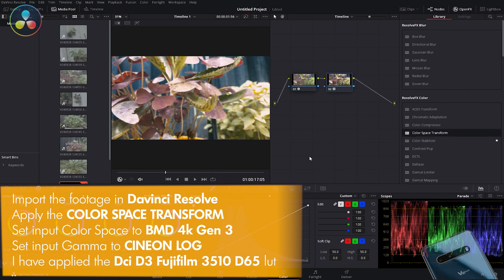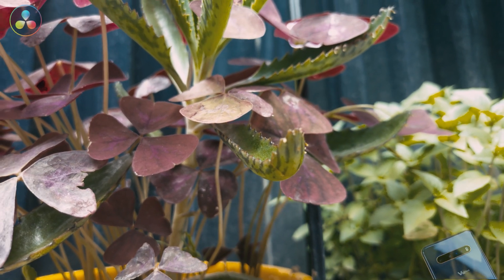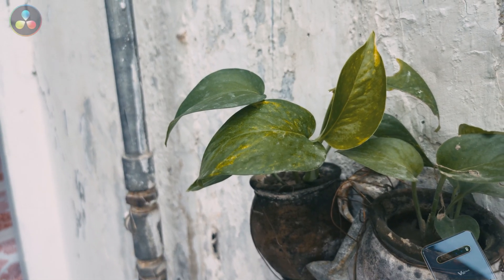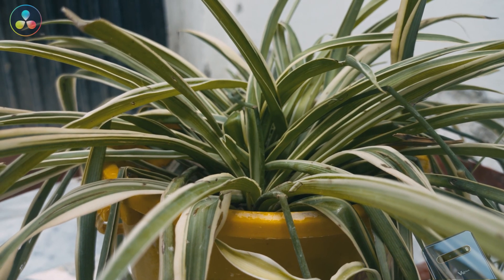Just check out the difference between before and after color grading. The final look is vibrant and detailed, proving you can get amazing quality from an older smartphone.